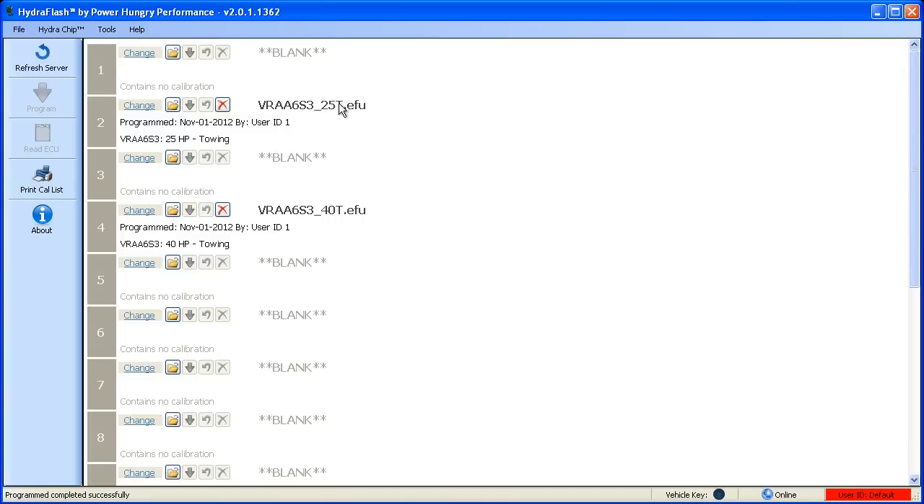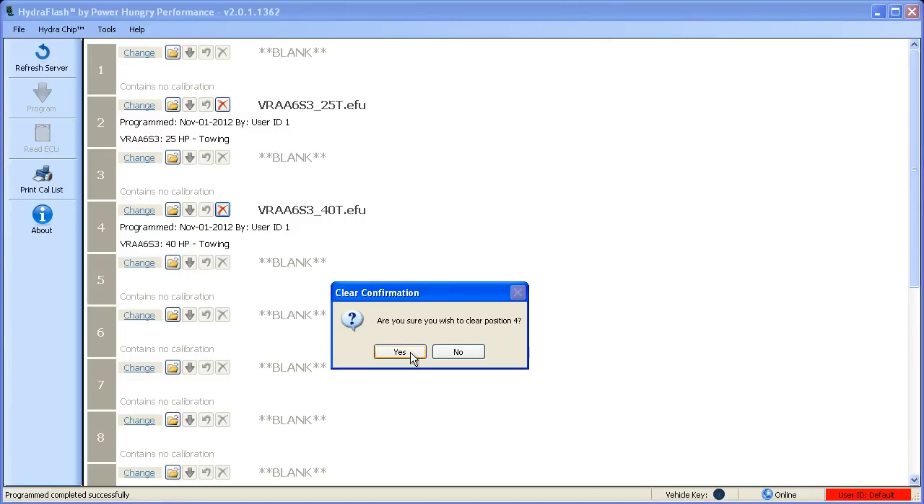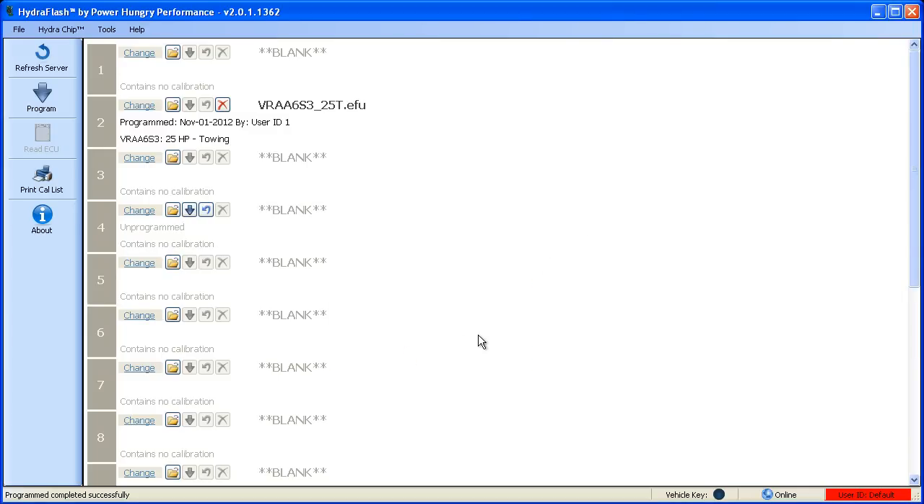If you decide that you want to remove a calibration from a position, just click the red X in the position to place that operation in queue. Like programming, you can undo the change by clicking the undo button, or you can process the operation by clicking on either the individual program button or the bulk program button.